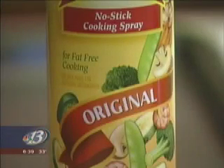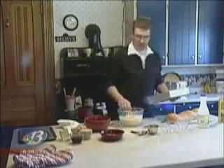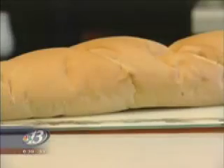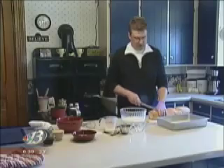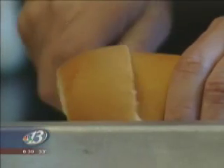Now we spray our pan with non-stick cooking spray and put one cup of the mixture into the bottom of the pan. Now we're cutting the French bread into one and a half inch slices, first cutting off the very end and then cutting the French bread into slices.